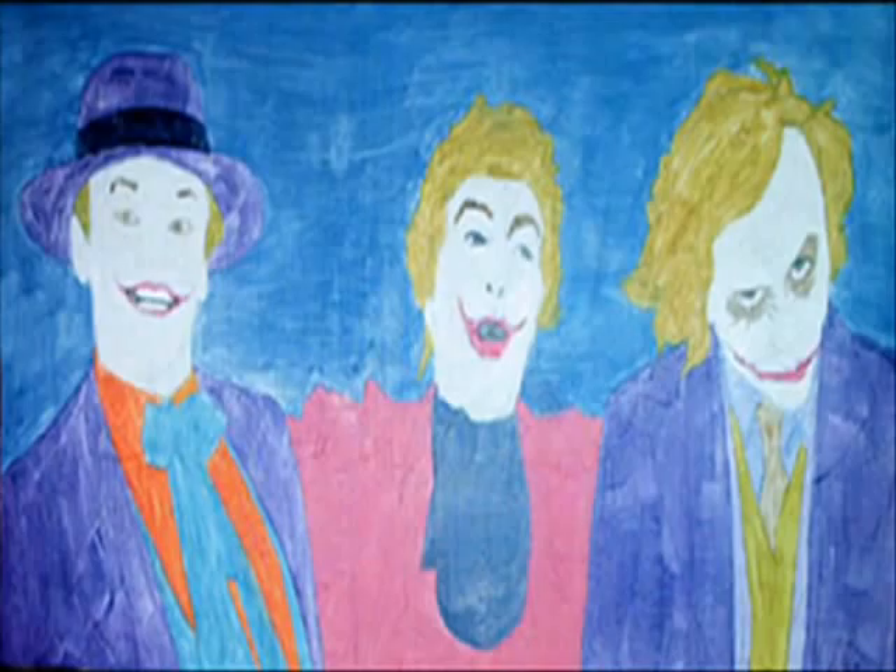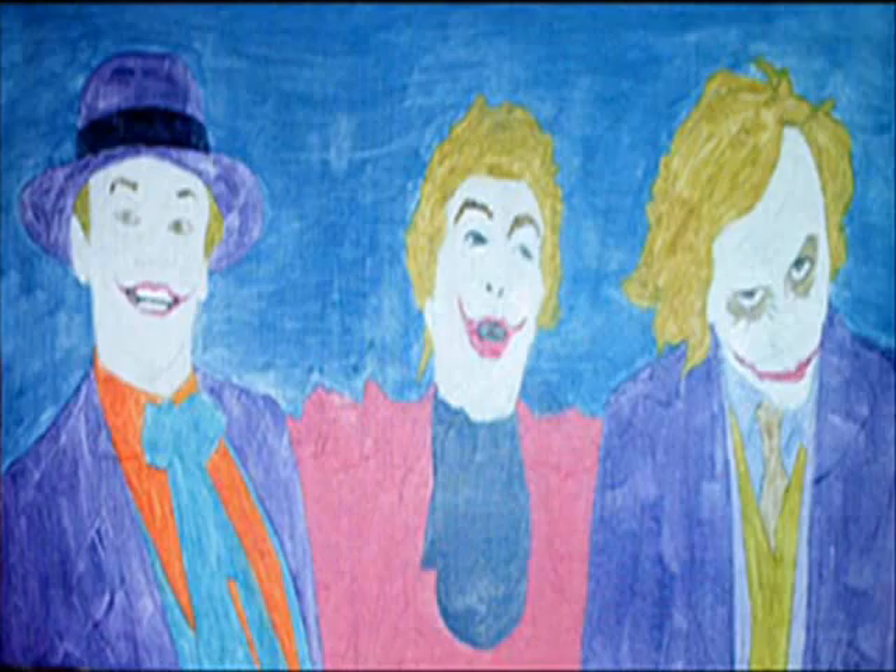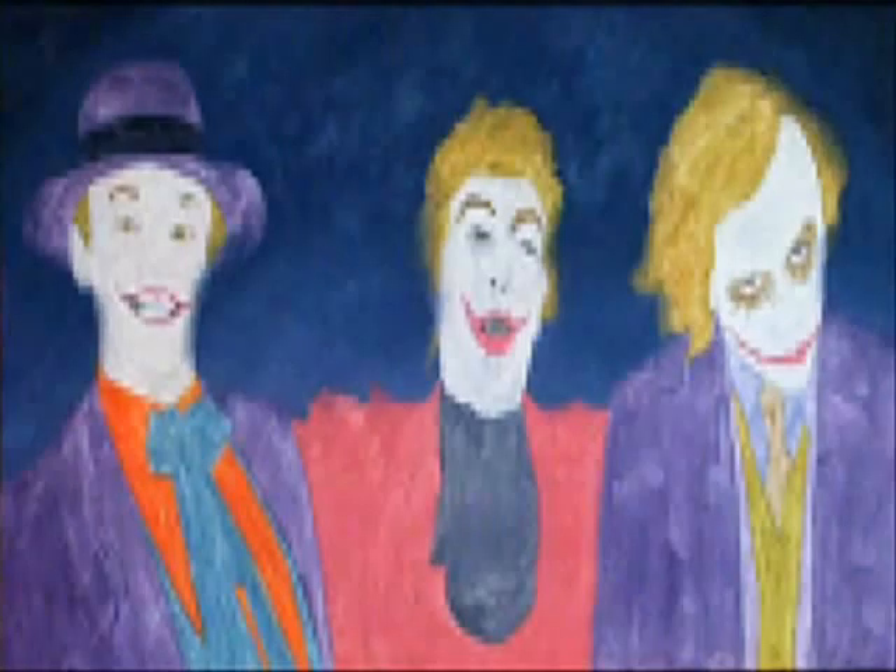I then do flat colors in acrylics to separate everything out. This way I can see where everything is. The background is the first thing I do in oils because it will determine how the object colors will look.